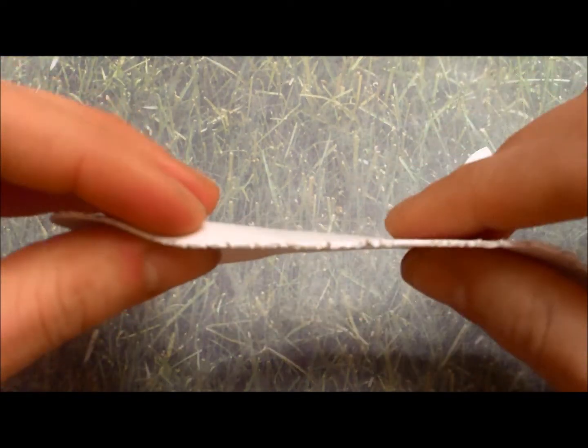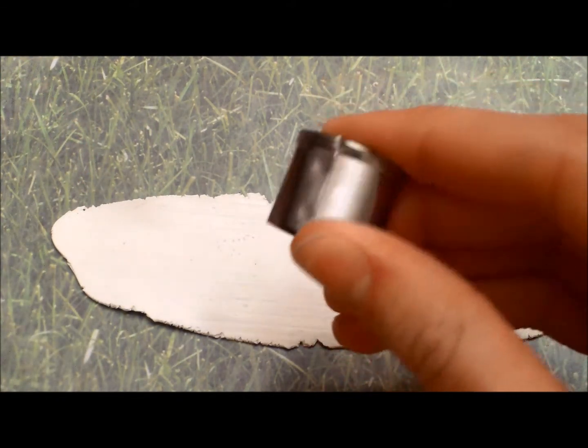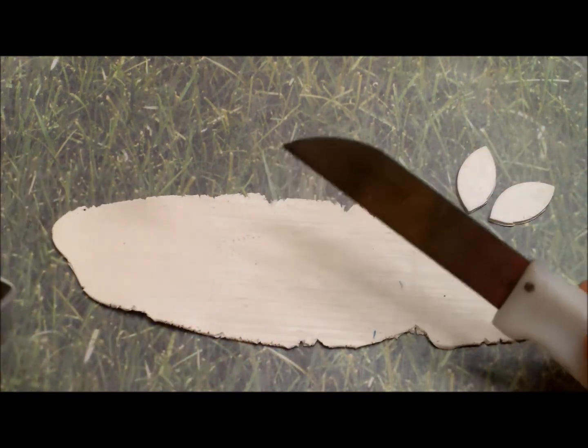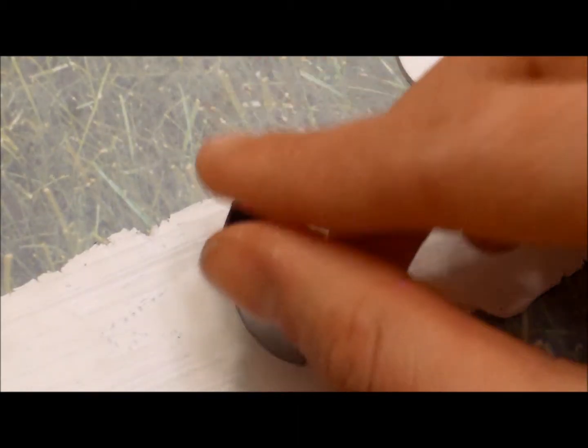Start out with some white clay rolled out about this thick. Then you're going to need a leaf or petal shaped cookie cutter. If you don't have one, you can always just use a knife to cut out that shape, or make your own using aluminum such as a pie plate and just bend it into the shape. Cut out six petals.